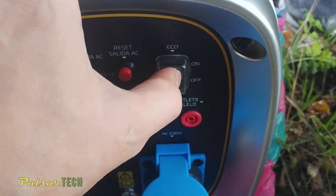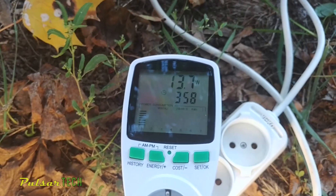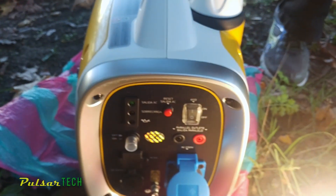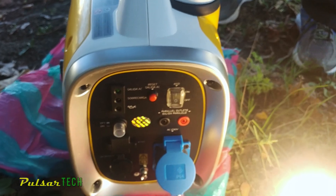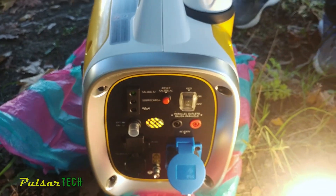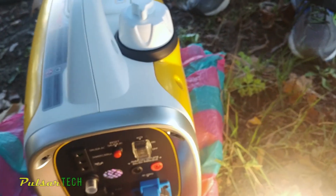There is also an eco mode. If you're using only about half of the maximum power output — like right now running just a light bulb — you don't need to run it at full throttle. You can use eco mode to save gasoline and reduce engine load, giving you better fuel efficiency and longer runtime on the same amount of fuel.